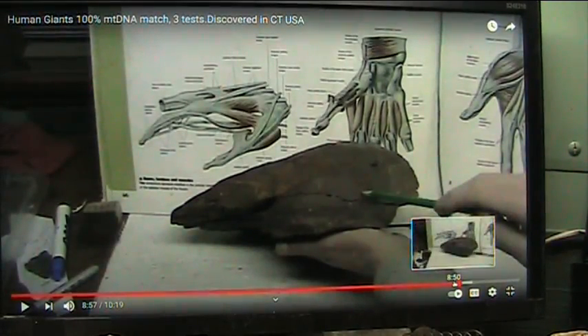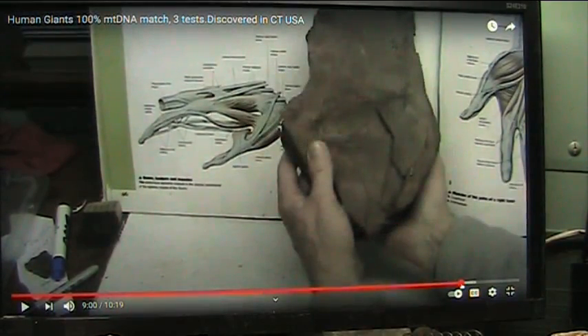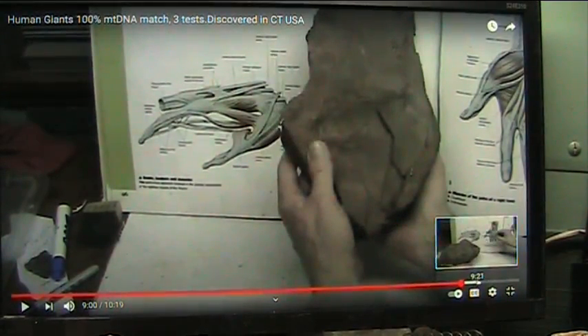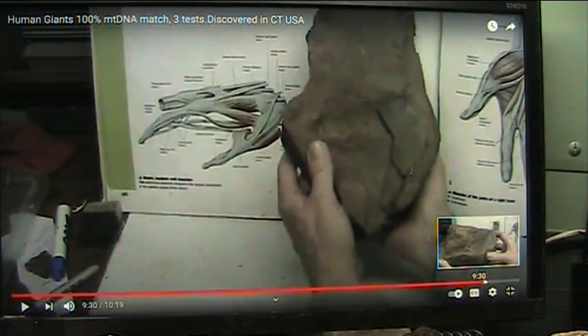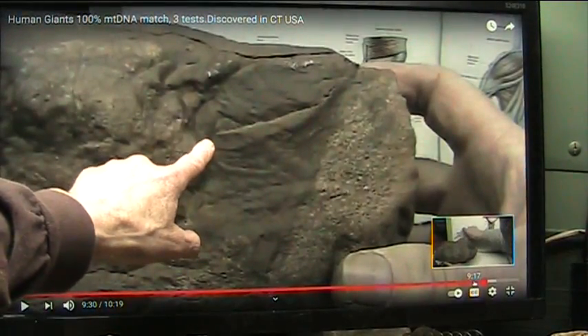Jesse Garant, they did seven CAT scans for us, and they did them for free. All I had to do was pay the shipping. And that's a bone ball right here.